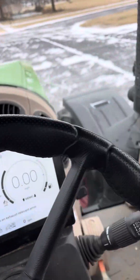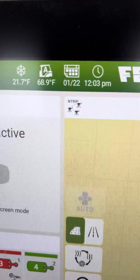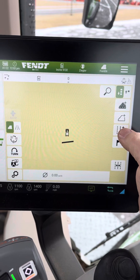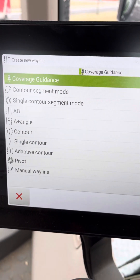Today we did an update on a 942 and I was out testing Ntrip. I pushed on this button for waylines and look at this — coverage guidance is now available.